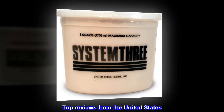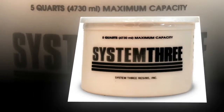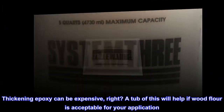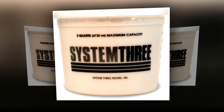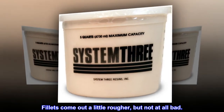Top reviews from the United States. Bargain. Thickening epoxy can be expensive, right? A tub of this will help if wood flour is acceptable for your application. It is very fine. Fillets come out a little rougher, but not at all bad.